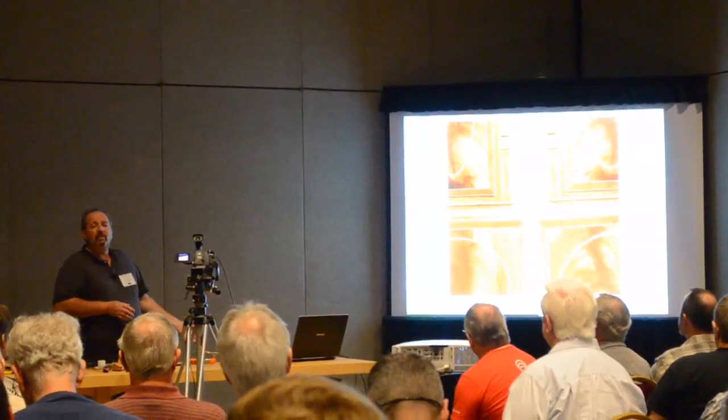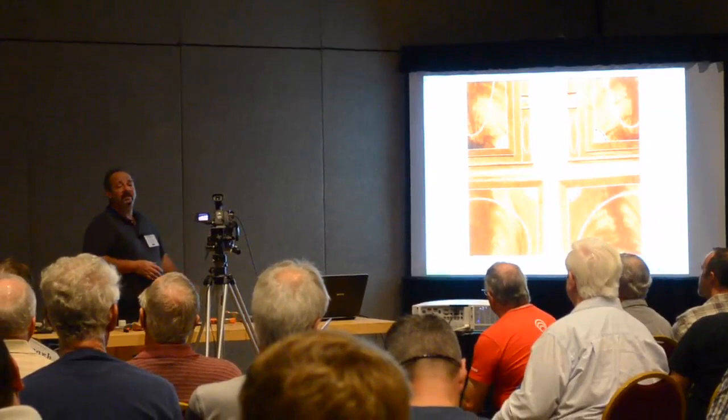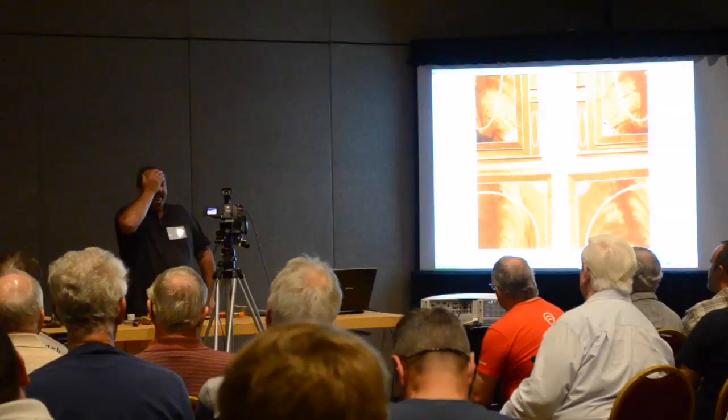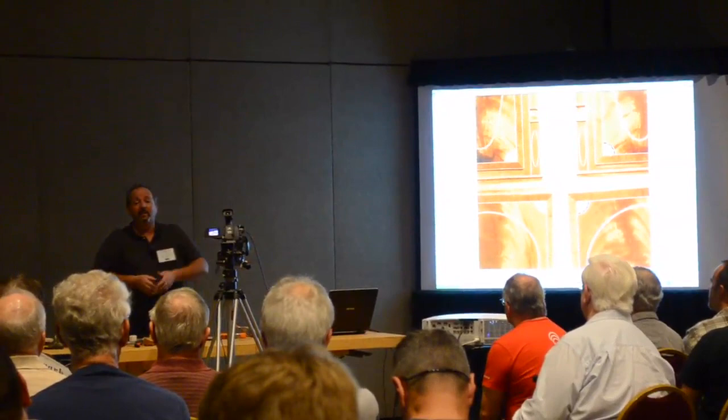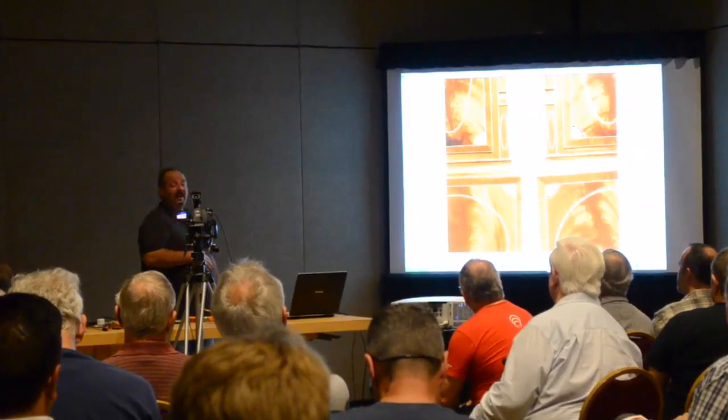People always ask me how long it takes to do a project. These clocks, when I was full time in my shop working, are about a 60 to 80 hour process. These two clocks took me a year and three months to build because I'm working a 40 or 50 hour work week, I come home, get in the shop on Saturday, and go 'okay, where was I?' You do the work, then stop to clean up, and it's a week before you get back there. I was getting sick of this project before I was done - just get them out of here.